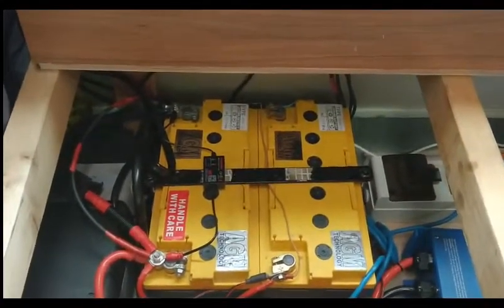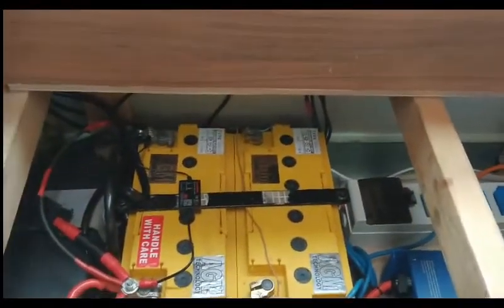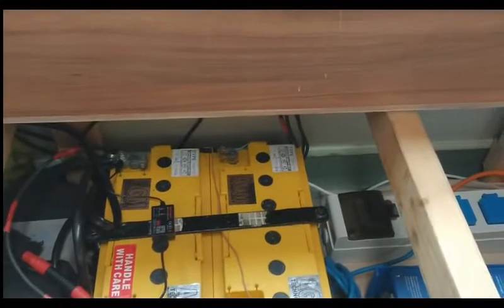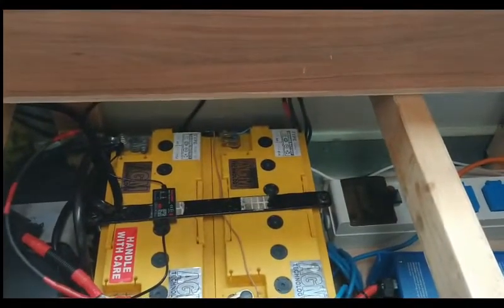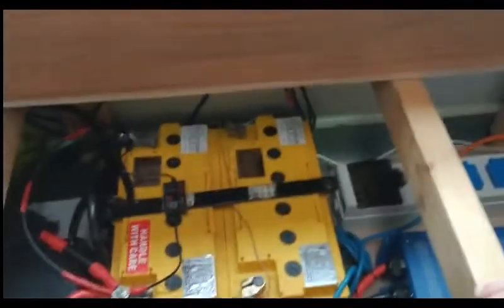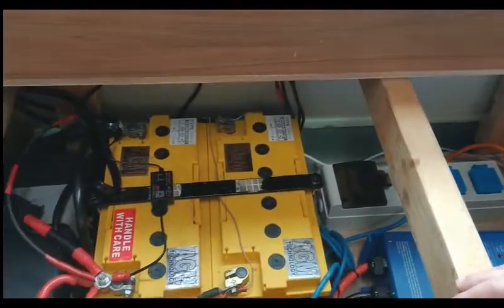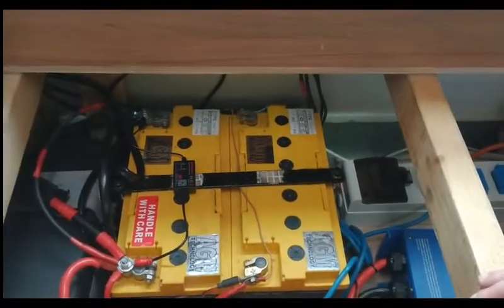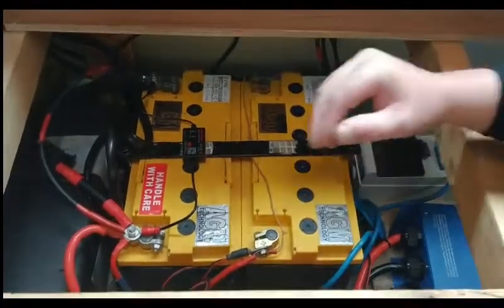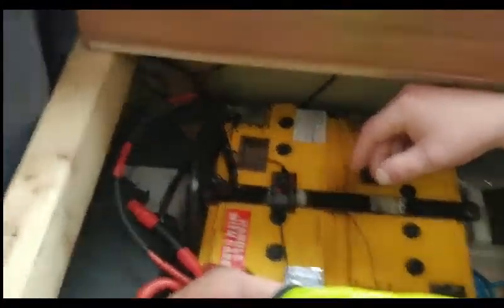Tomorrow, on the next nice day, I'm going to do a walk-around of this van because she is up for sale. Me and my wife are saving up and wanting a slightly bigger van, but we're not bothered if it doesn't sell because it's perfect to be honest — it's just not quite big enough for the two of us.